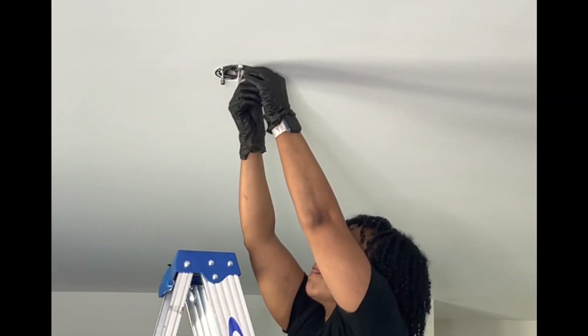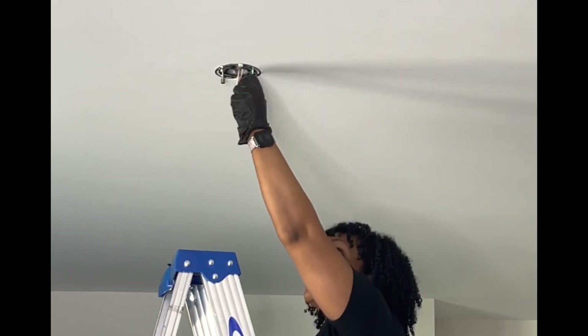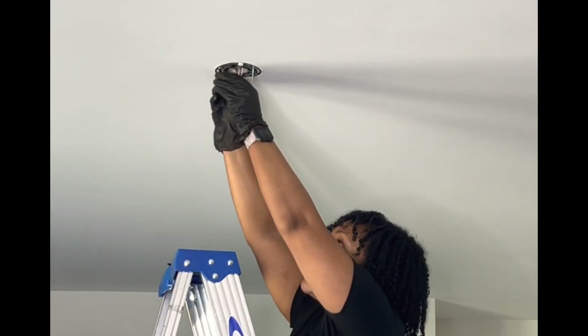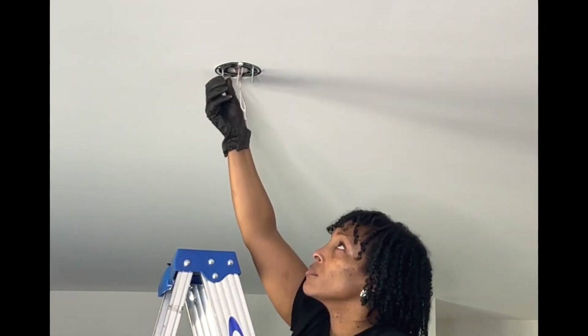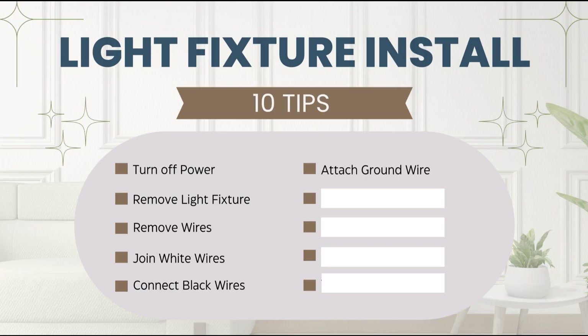As you can see, the previous plate was more of a bar shape. This new plate is a circular pattern, and I am just screwing that in making sure that all of my wires are hanging through the center of that frame.